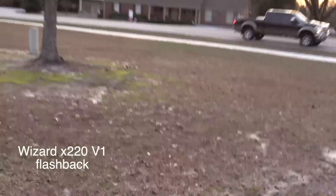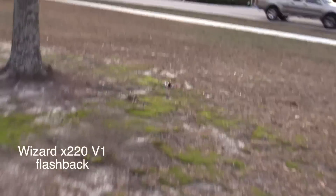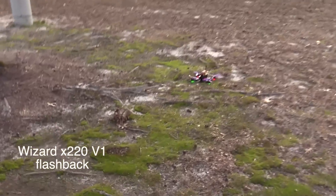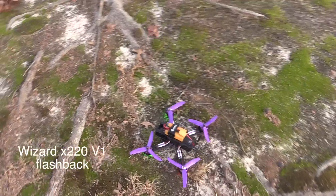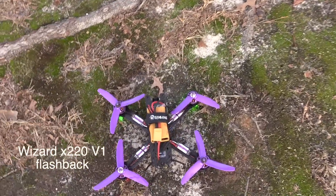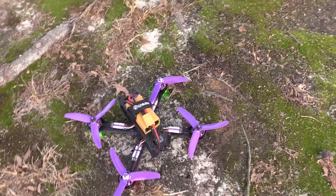That was a power dive into a tree. That's why they gave you 10 props. But other than that, you still got video — just a broken prop. Eachine has done a couple of changes to where it's not just changing the arms. I just wanted to do this little video to kind of explain that part.